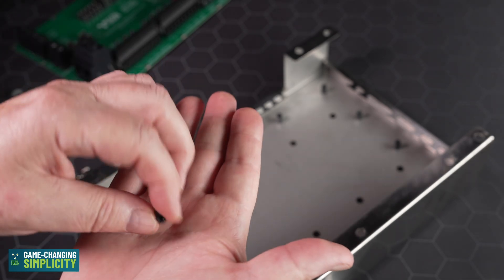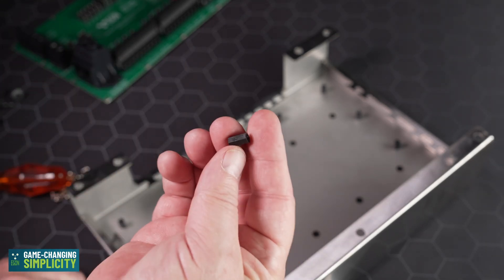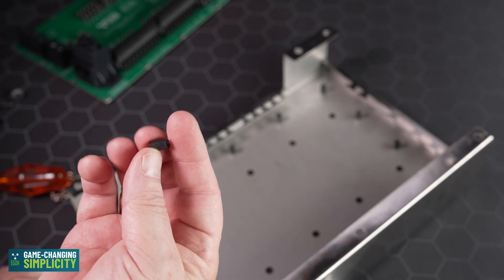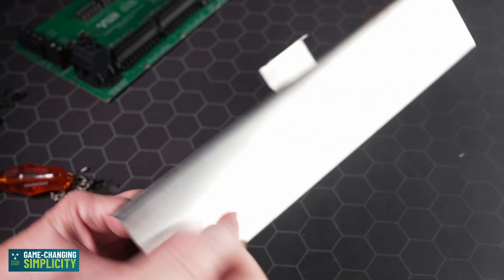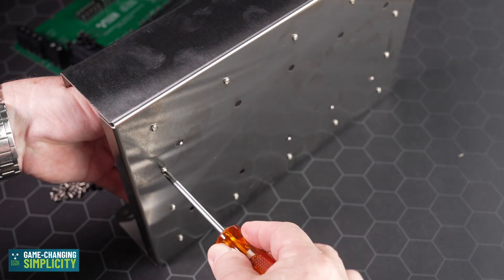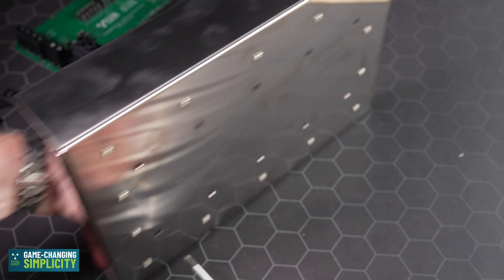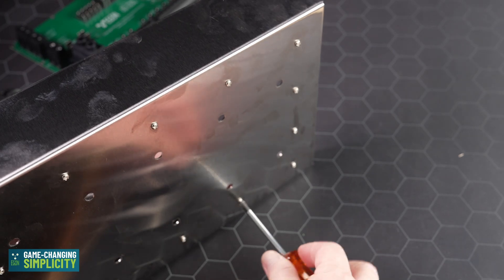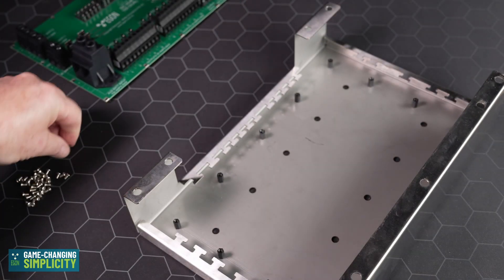These are made of a polymer material. The reason we don't use stainless steel anymore is that should these come loose, they cannot conduct electricity — so if one does come out, it cannot cause any damage. When securing them, grab each one tightly and give it a firm tighten with a good screwdriver. That is all that's needed — don't over-tighten them.